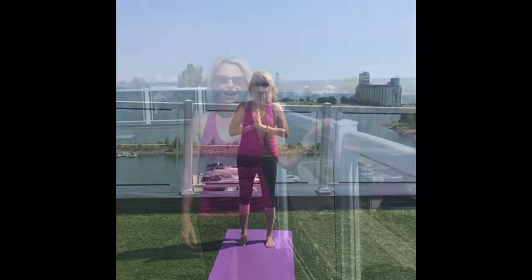Namaste. Thank you for joining me today — I hope you enjoyed that video. Please remember to visit www.yogafirstandspa.com and like the video and subscribe. We would love to hear from you. Have a wonderful day. Namaste.